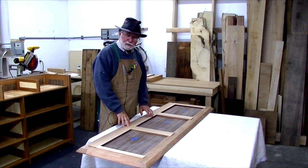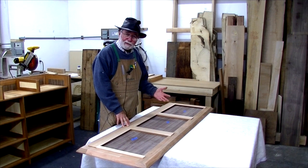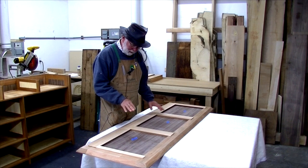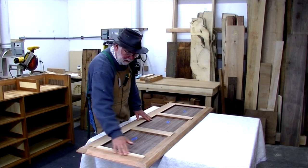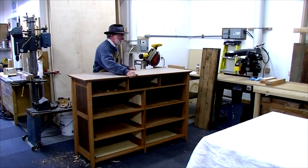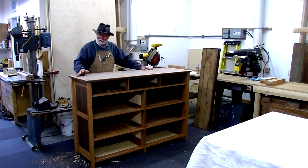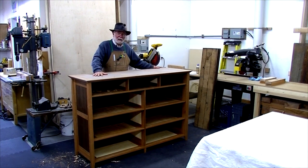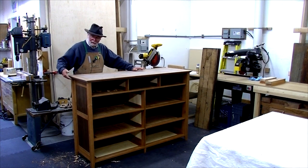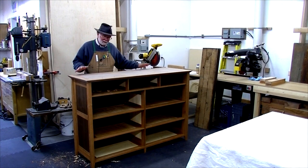Here you can see the underside of the top. I'm about to install it onto the carcass, but first I wanted to show you the spacer I glued on — it had to be wide enough to also act as the top drawer guide. All I have to do now is mark the dowel positions so I can dowel this down onto the top. But before I do that I'll put some finish on the lower surfaces, and I'll hold off on finishing the top because that's a lot easier to do once it's installed.